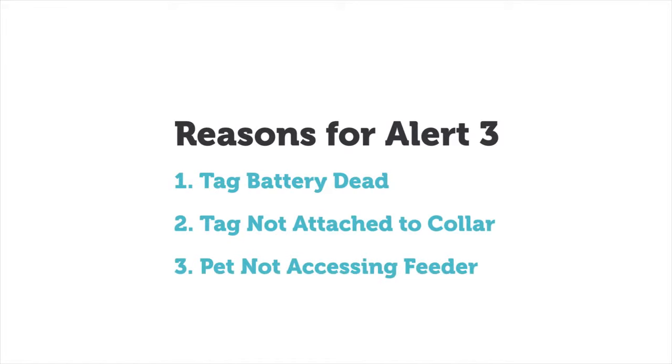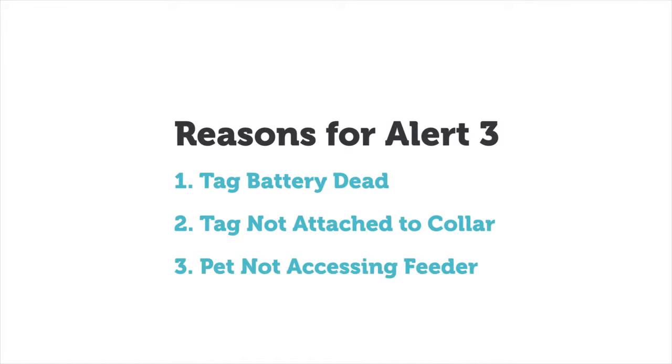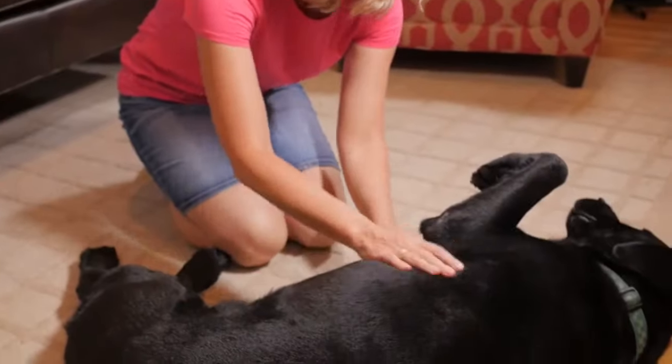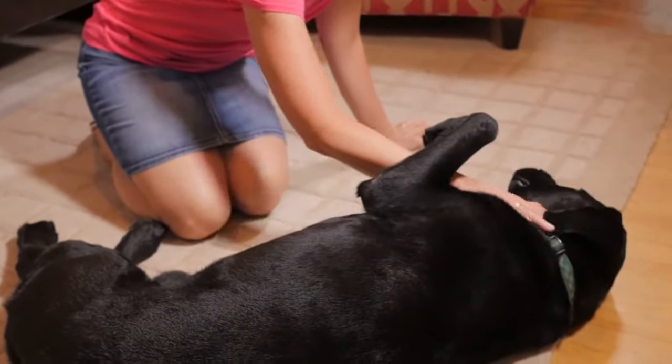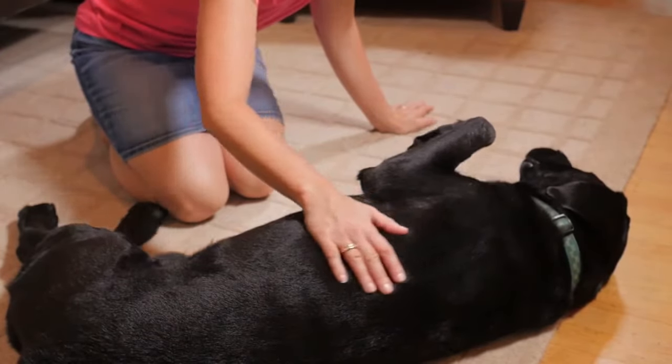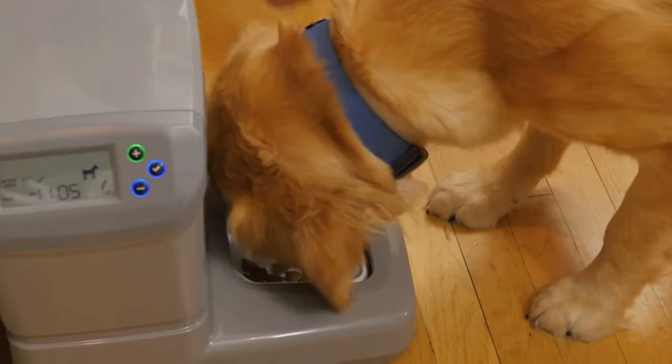Finally, it may be that your pet has not come within approximately 2 feet of the Portion Pro-Rx for more than 16 hours. It could be that your pet has lost its appetite and is not eating. You may want to check your pet for health issues and contact your veterinarian if necessary. Whether using the Portion Pro-Rx or not, it's always important to monitor your pet's eating habits.